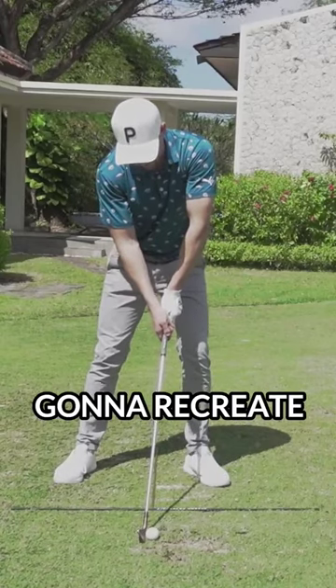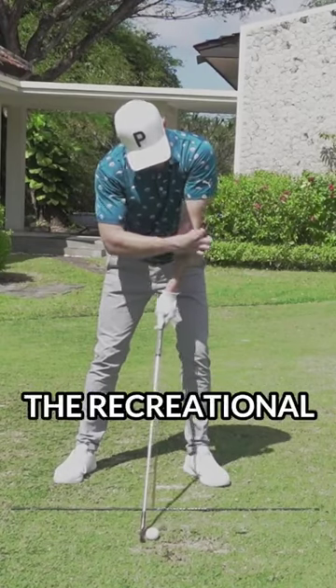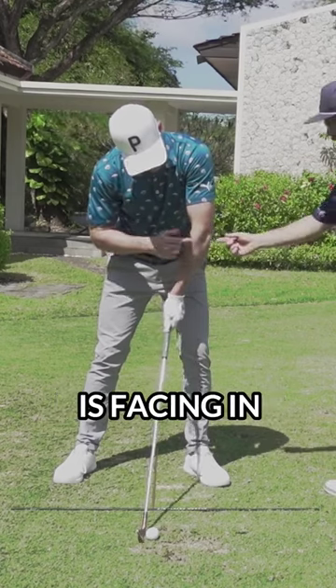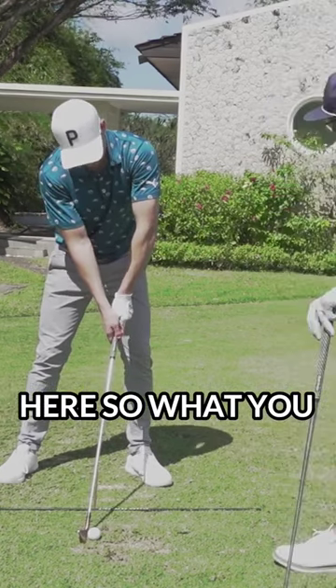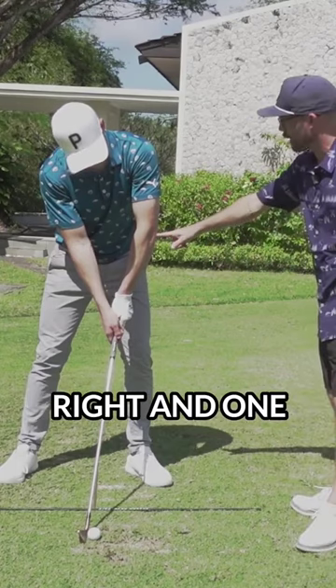We're going to have a look at this lead arm. We're going to recreate this look that we see with recreational golf. So the elbow crease is facing in, the elbow is pointing towards the target.